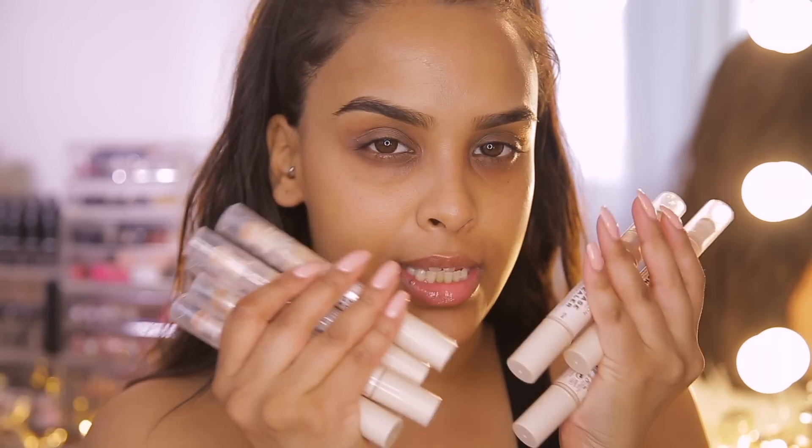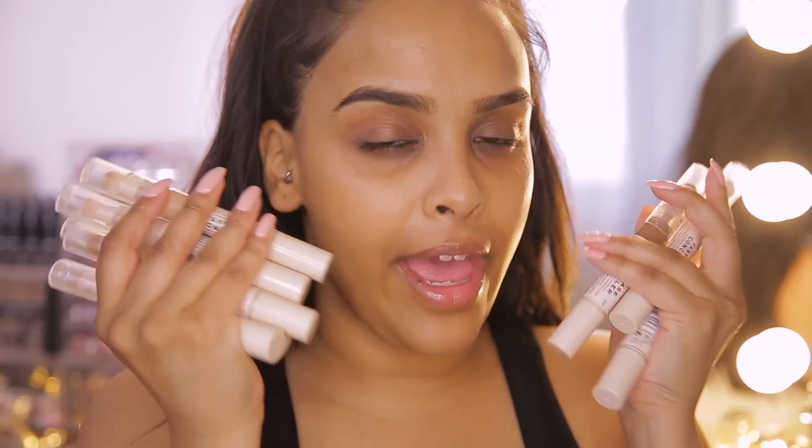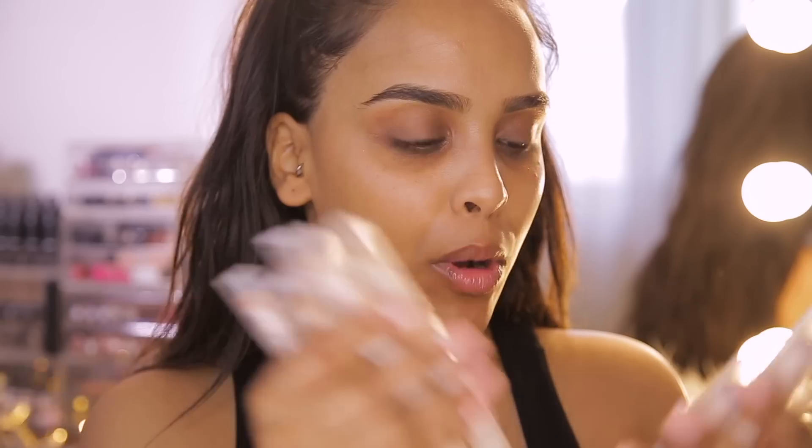Hi guys and welcome back to the Revolution YouTube channel. It is Nikki here from the channel Nikki Secret X and today I'm really excited to be here. I'm going to be sharing with you the new Revolution Fast Base Concealers. I'm sure you guys have seen these everywhere and they are absolutely bomb.